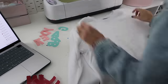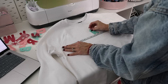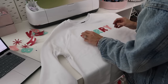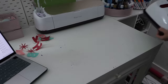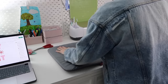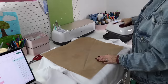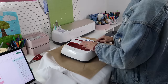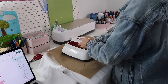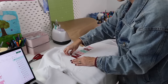Once I had all my vinyl cut out, I measured to the center of my sweatshirt and started lining up the letters based on where the center was. I turned on my Cricut EasyPress, let it heat up, and used a Teflon sheet between the vinyl and the EasyPress. Then I pressed the vinyl onto the shirt — when it's adhered you just pull the clear piece off the top and you're done. I repeated this process for all the other colors.